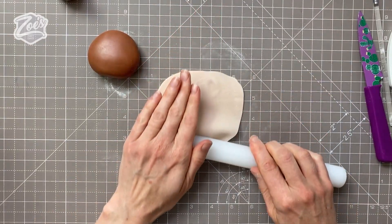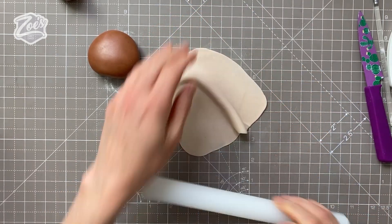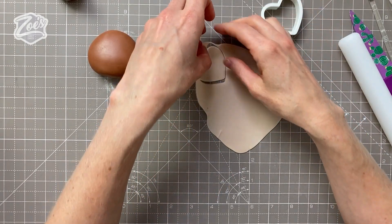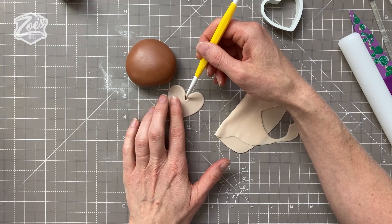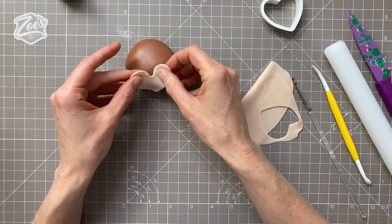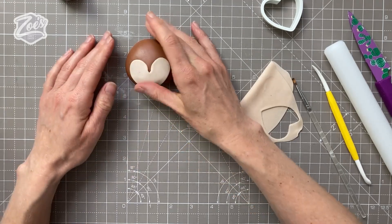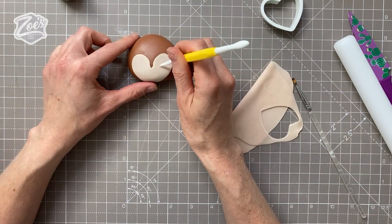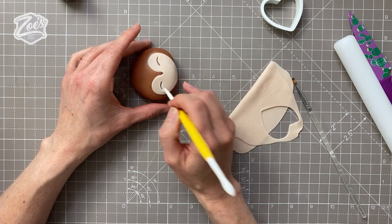Let's roll some more of this pale brown. We're going to use some heart-shaped cutters — I've got a set of PME ones, using the smallest heart in the set. I'm just going to press down a little bit in the middle to widen it, then add a little bit of water on the back — you can use edible glue if you prefer — and we're going to stick this onto the face. The point will be towards the bottom of the face, and the top rounded edges are going to be where the eyes sit. Press that down, smoothing it fairly firmly, and I'm going to mark in where I want those eyes to go. This one's having closed eyes, so I'm going to draw a little curved arch just with my dressing tool.